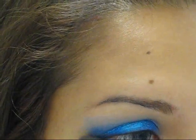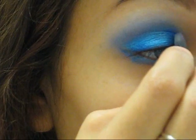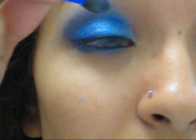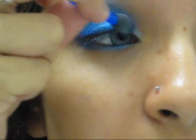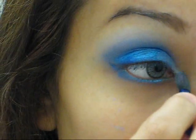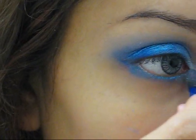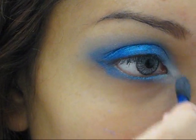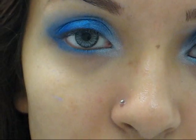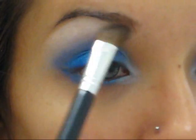From the same palette, I'm using the second lightest color and bringing it almost halfway starting on the inner corner of my eyes, using the sponge applicator. Then I'm going to use the lightest color in the Sapphire Ice palette from Maybelline, going in the inner corner of my eyes. And for my highlight, I'm using a light matte color from Wet n' Wild's palette.